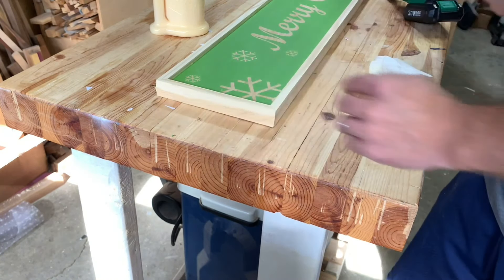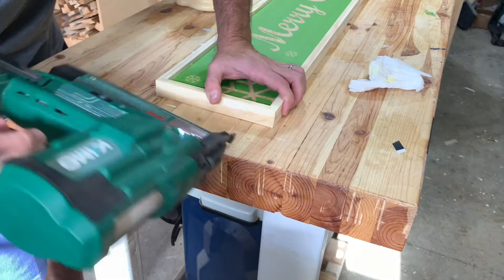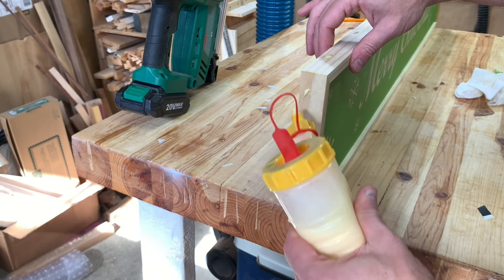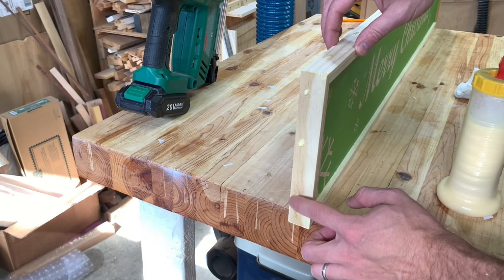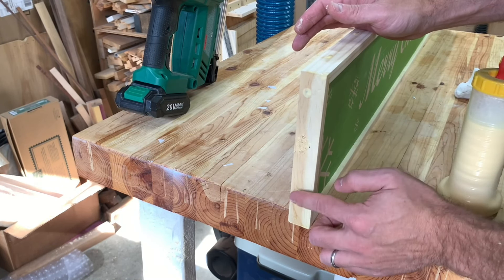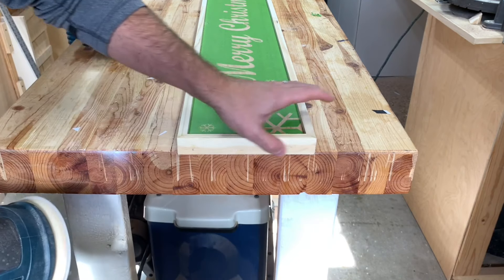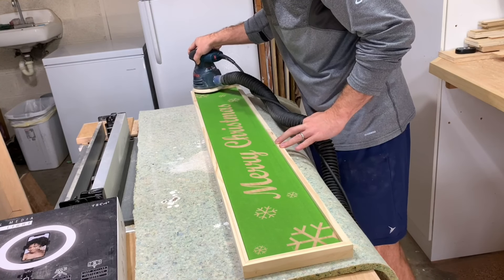I went ahead and finished up the frame — very simple, basic construction, just glue and brads, nothing too fancy. This little Chemo brad nailer has been a huge addition to the shop. It's about $200 on Amazon — I'll put a link in the description below. If you're a DIYer like me and not doing a lot of professional-grade stuff, Chemo tools are a nice brand to have around the shop. The batteries last long and I've been really happy with them. I used a little bit of glue and sawdust to fill in my nail holes, and once that was dry I came back with my sander and sanded everything smooth, getting off the saw blade marks from ripping the frame down.